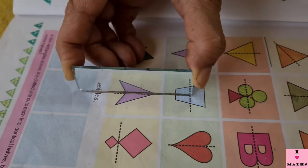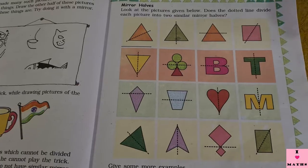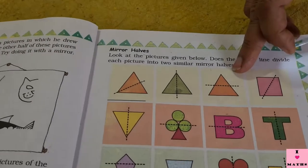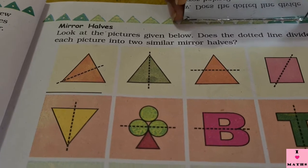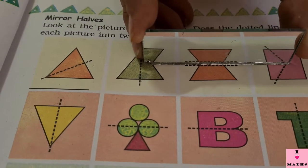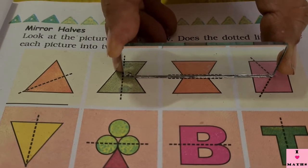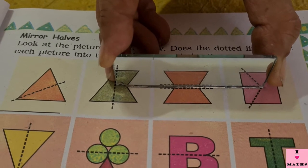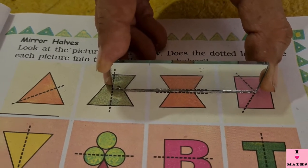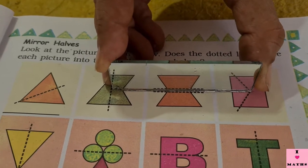Now after this I am going to keep my mirror on the horizontal lines. Look at this triangle — I am going to keep my mirror on the triangle. Look at it carefully. Now you see, is it looking like a triangle? No, it is not looking like a triangle. This figure has become entirely different, so this dotted line is not dividing the triangle into mirror halves.